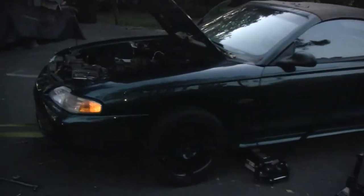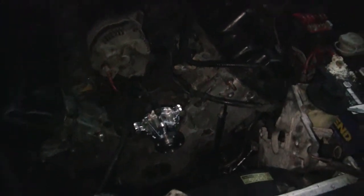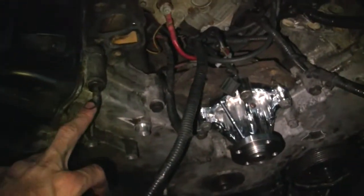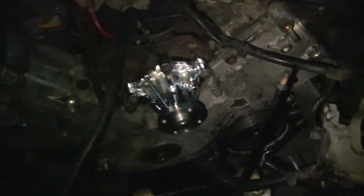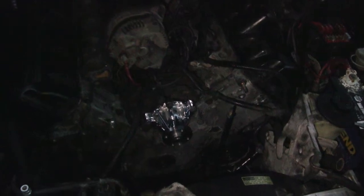Getting pretty close to dark, so I'm calling it for tonight. All the bolts holding the timing cover are in. Valve covers are on both sides — this side was a little easier than the other; the back bolts on that one are a real pain. We're at a good stopping point: now we just have to put the rest of the accessories on plus the intake manifold, and it'll be ready to start up.